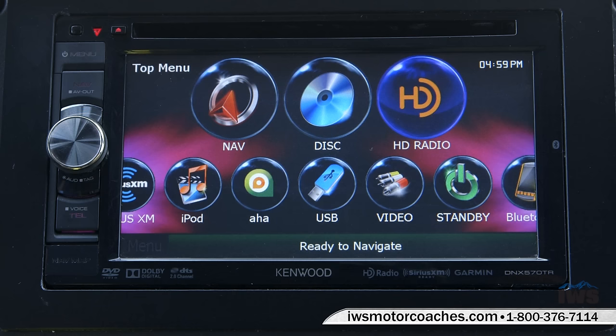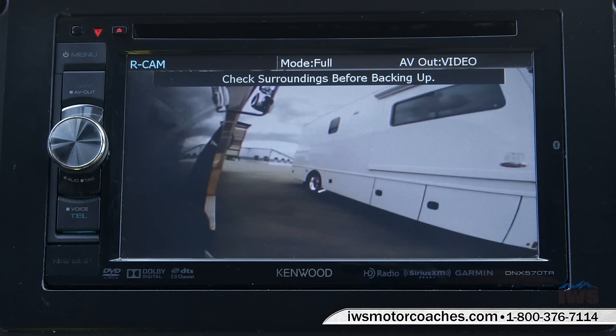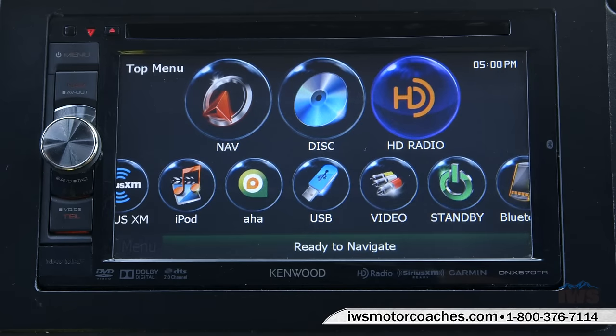Here you can see the turn signals activate side bullet cameras, showing you left and right hand views. There's also a backup camera out the back. When you buy a coach from us, we provide you with the IWS Advantage Package, which will walk you step-by-step through programming and how to get the most use out of the navigation system, stereo, and Bluetooth audio.